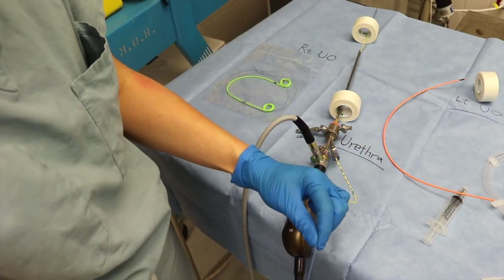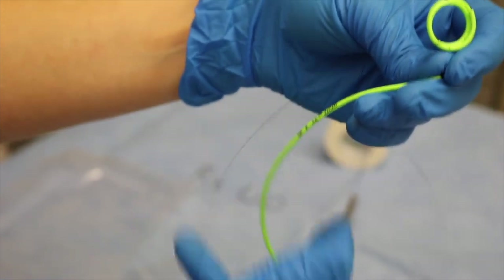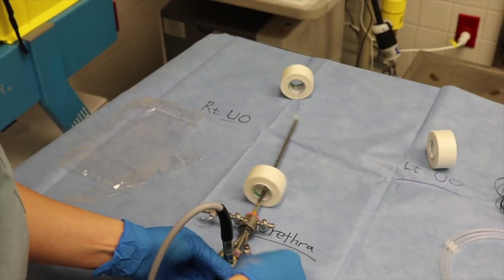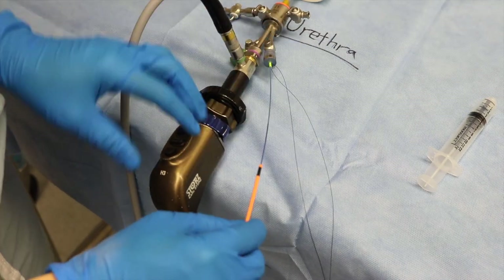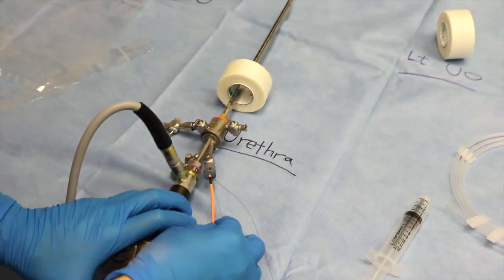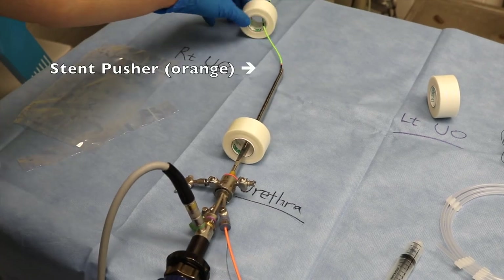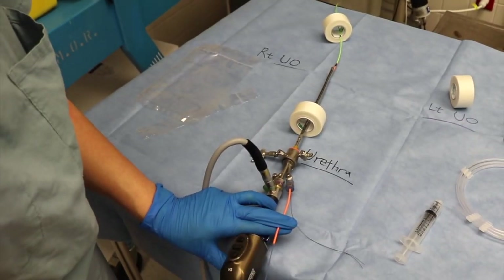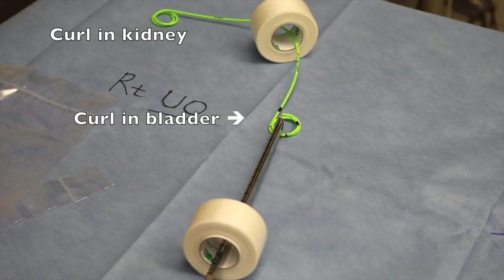With the sensor wire and open-ended catheter previously inserted for the procedure, the open-ended catheter is removed over the sensor wire and the double-J stent is threaded over it as seen in the video. When threading the double-J stent, care must be taken not to push its distal curl into the ureteral orifice with the orange stent pusher. Once the stent pusher is visible cystoscopically, the sensor wire is removed, allowing the double-J curls to curl inside the kidney and the bladder. The stent pusher is then removed and radiography is used to verify double-J stent placement.